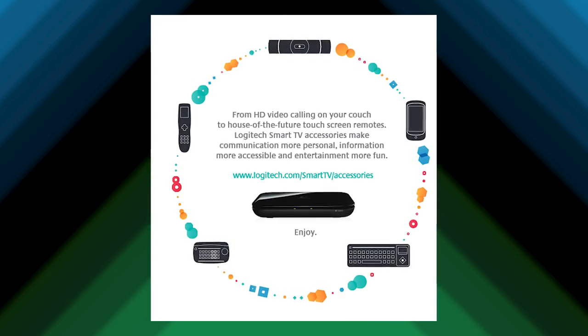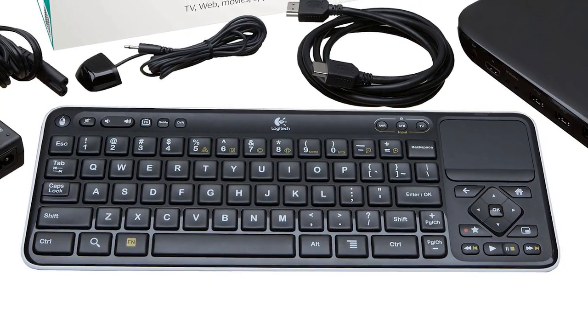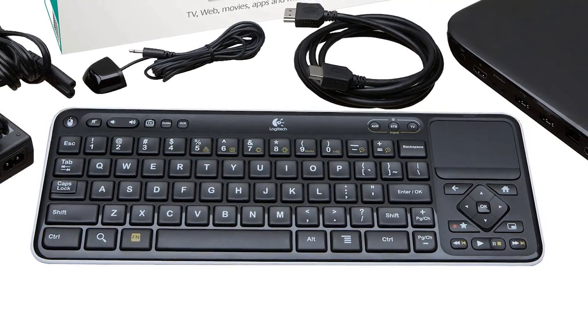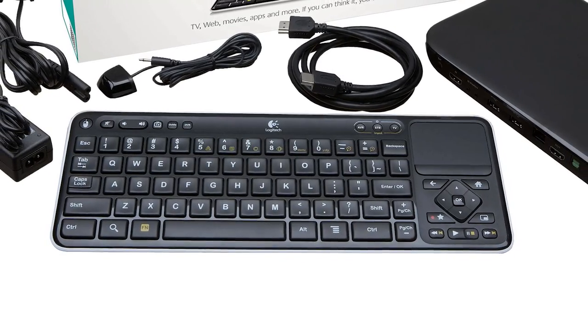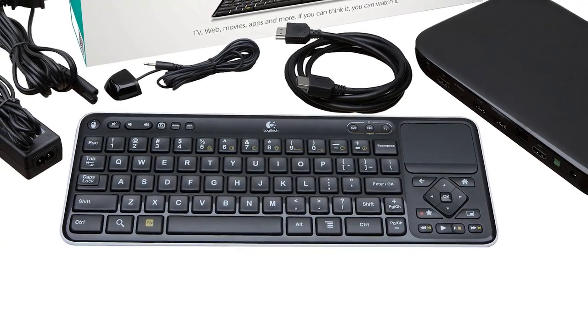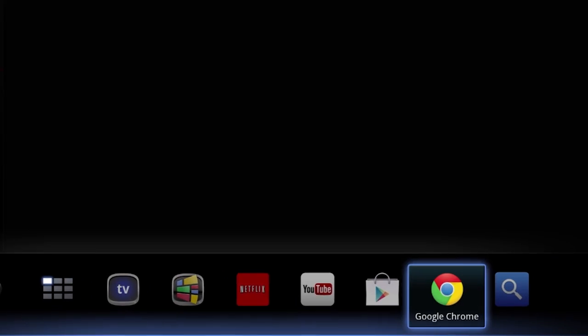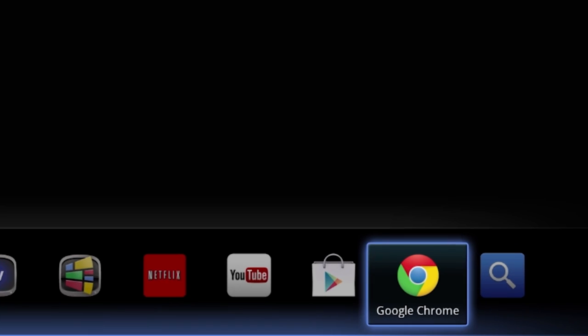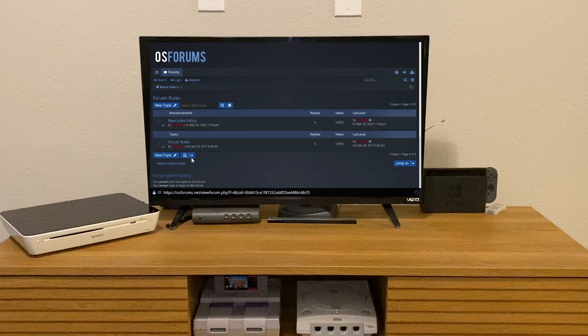And instead of coming with a TV remote, you got a keyboard with a trackpad on the right side and some navigation controls underneath. You might think this is crazy, but one of the largest features of Google TV was its inclusion of the Chrome web browser, so this makes a lot more sense. If you ever wanted to browse the web while sitting 10 feet away from your screen, now you can.